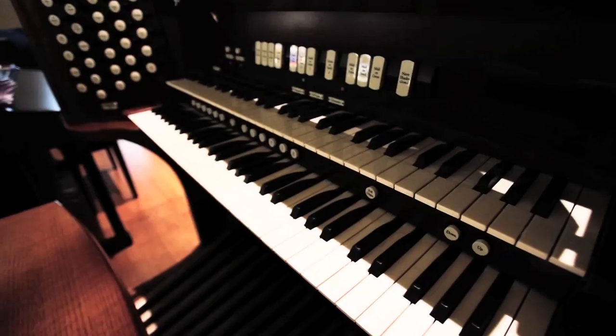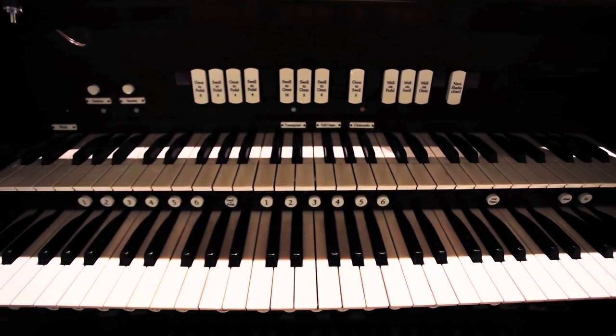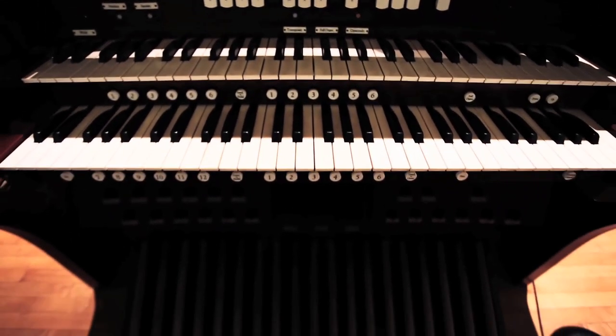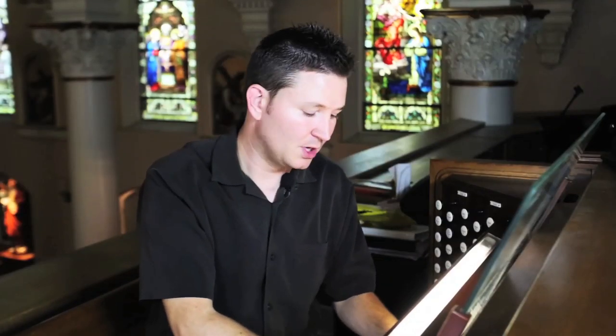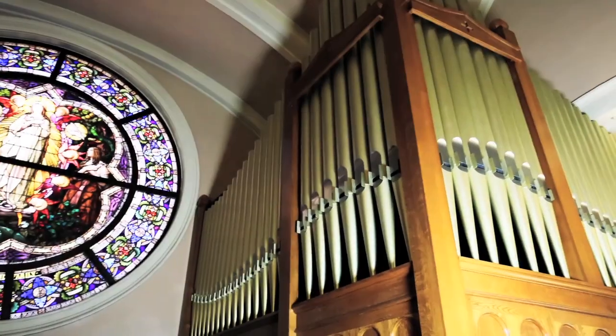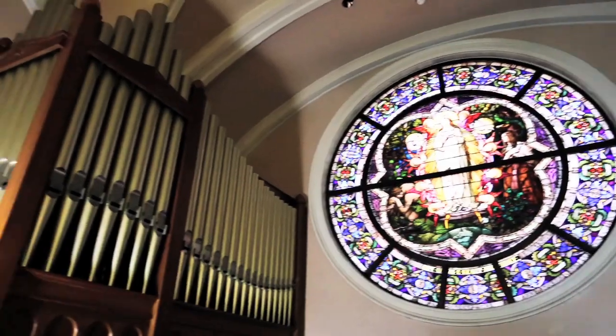Your basic set up here is the keyboards, the pedals, and the different sounds — the stops. The basic keyboard itself, you might have two manuals like this one does, or three. If you include the pedals, it's actually three or four because they're included as a keyboard as well. On our organ, the top keyboard — the swell, as it's called — actually controls the section of pipes on this side. And then the bottom manual, or the great manual, actually controls this side of the organ. We have both sides and we also have pedals underneath here which are like volume controls. So a lot is happening here at this stage.